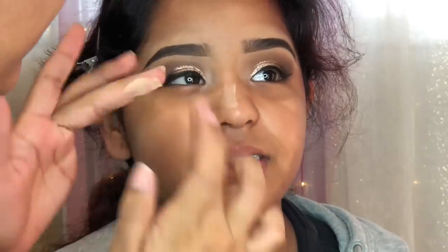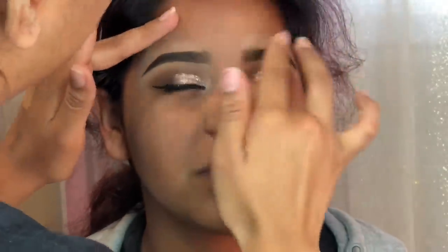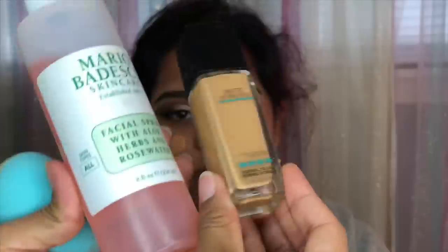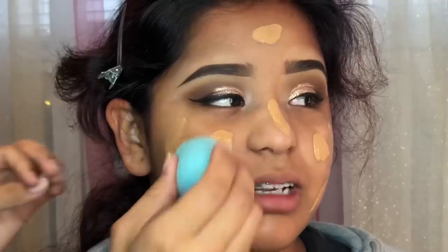Moving on to primer — this is my favorite primer of all time, this is the Benefit Professional. I love it so much because it just makes your skin so soft, so smooth, and it blurs out everything — it hides all your pores. It's amazing, highly recommended.